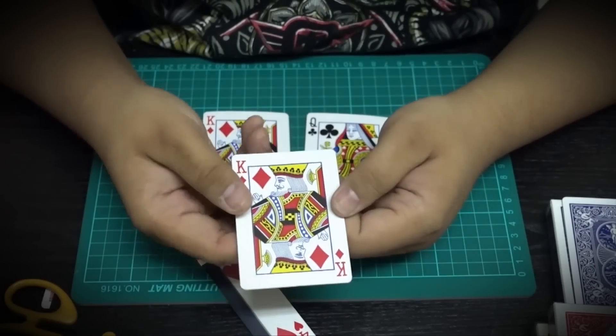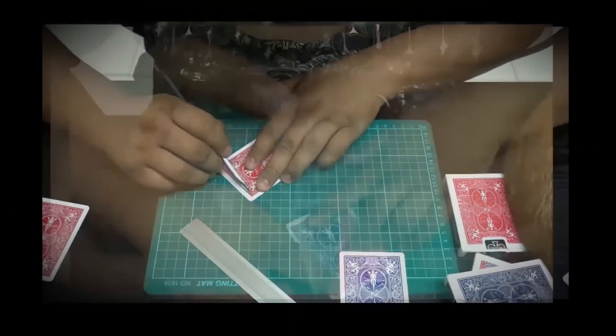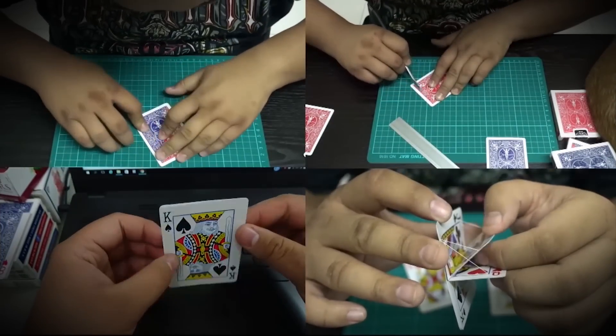In this series of instructional videos, Hondo will teach you how to make your own improved flap cards. This is the biggest revolution in card tricks in almost a century. Are you ready to take part?